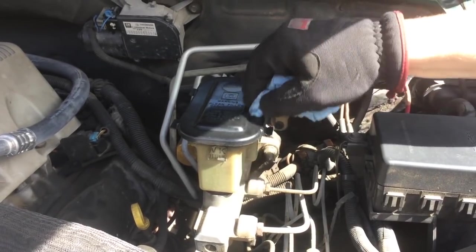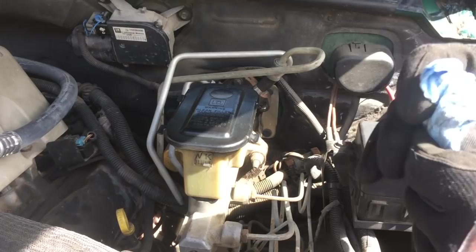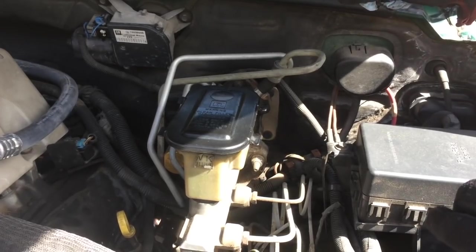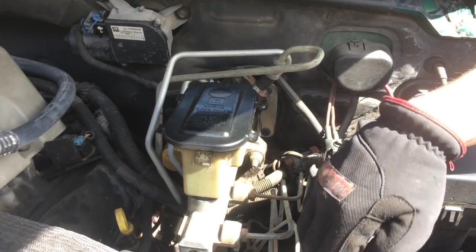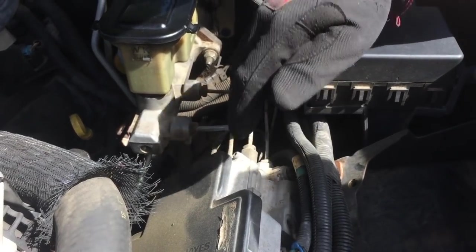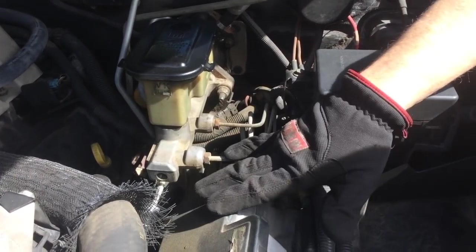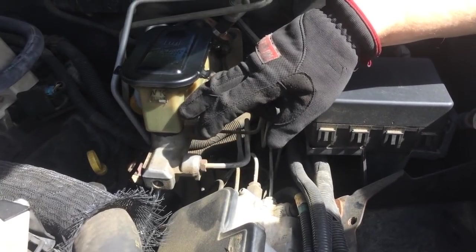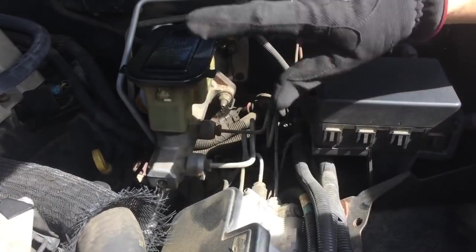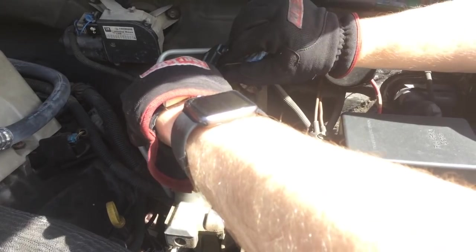Today we're going to be doing a GM shop manual procedure for what's called a pressure brake bleed, and we're also going to show using the Tech 2 on both a diesel engine control unit as well as a gasoline engine control unit for how to cycle the valves in the ABS system to get air out. You do this if you had replaced the ABS unit or had a situation where you ran it dry and were concerned about getting air in there.